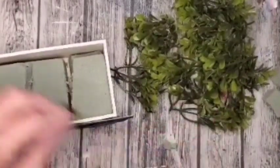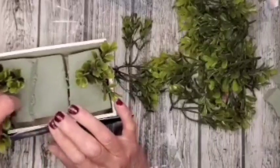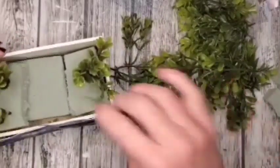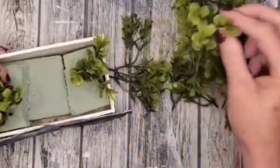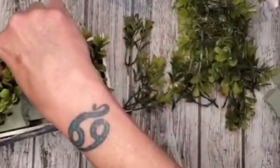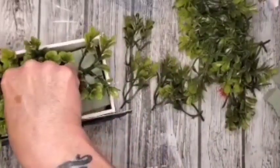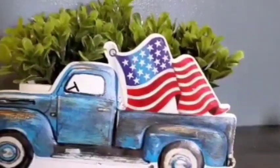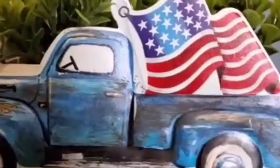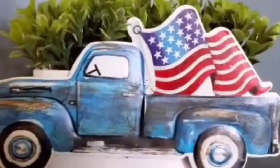I have some floral foam and some boxwood greenery, and I'm just going in and completely filling this box up. I did not glue the floral foam down because I will reuse it — I always reuse things for different crafts and save money that way. I just completely fill it up. There's the finished project — I think it is adorable. I went in and dressed the truck a little bit with some Waverly Antique Wax to make it look like an old truck. I think it turned out just adorable.